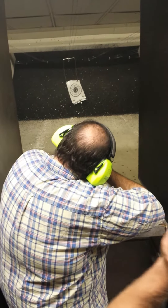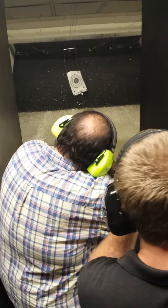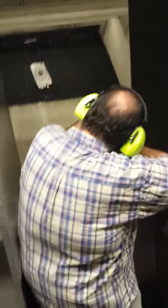All right, amen. You have iron sights. You know how to work those iron sights? I think so. All right, when you're ready, line it up and fire.